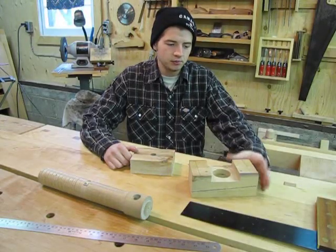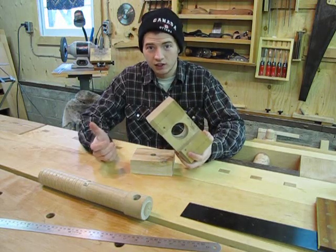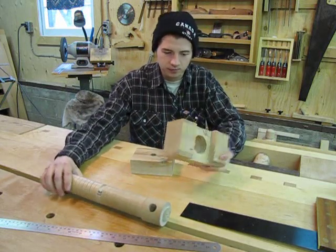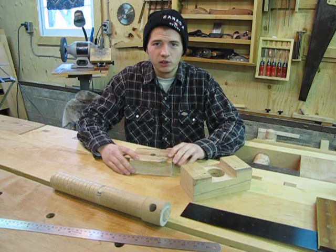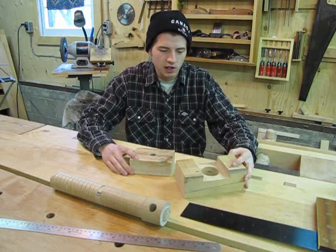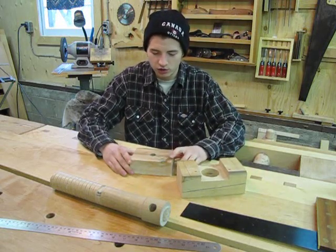The first thing you have to do is make the guide for the tap. This is the piece that guides the dowel of the tap into your workpiece in a spiral, creating the nut. When choosing the material for your guide, you want to use a hardwood ideally, but you can use softwood. That's what I've used for this one and it works just fine — it just won't last quite as long as hardwood.